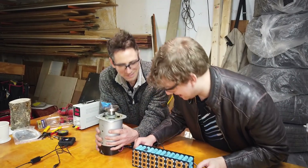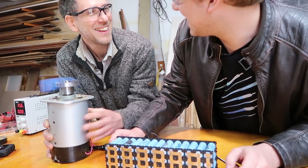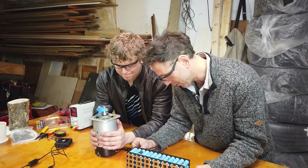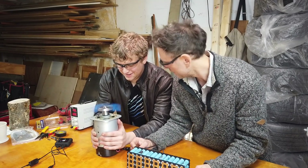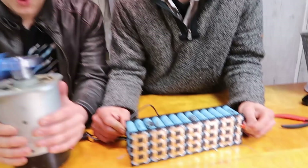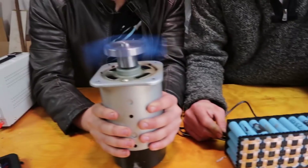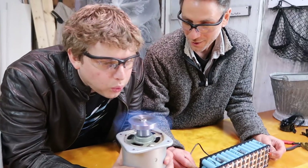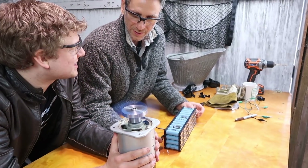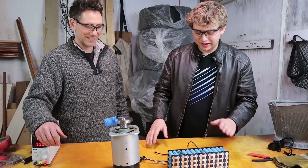Do your parents know that you're doing this? We're not playing games here — that's legit. You can feel the wind. There's quite a bit of wind coming off of that. We did it, it works. And we played with it for so long, the battery is now dead.